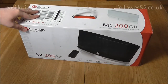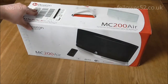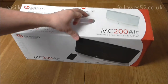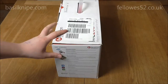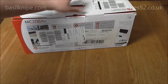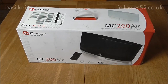On the front it just says it's from Boston Acoustics, it's the MC200 Air wireless speaker system for Airplay. It also comes in white as well as black — this is actually the black one that I have. On the side there's just different instructions, and on the back it shows roughly what it can do. So we'll go ahead and open this up and see what's inside.